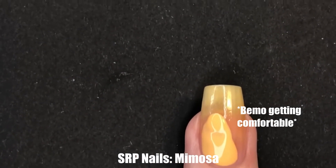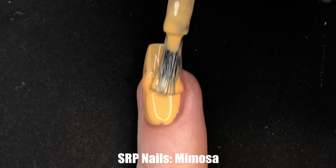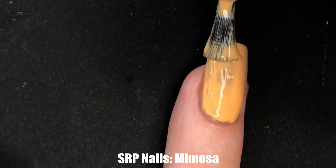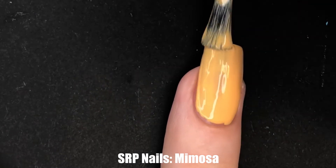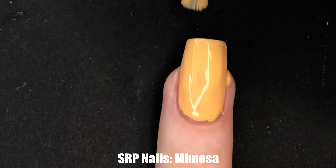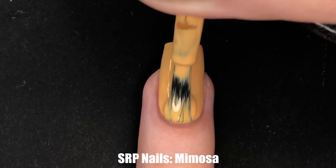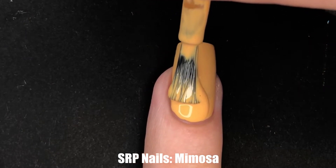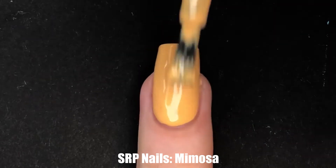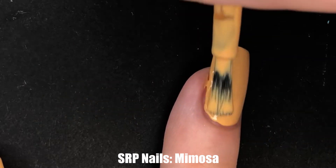The first step is applying our lightest color as our base to ensure that our gradient is as smooth as possible — that is going to be two layers of Mimosa by Syrup. For this specific gradient, this could have been Mimosa or Bubbly; that is up to your discretion. If you're just making this gradient at home, starting off with the orange shade is probably for the best. Once my polish layers are good and dry, which is about five to ten minutes, we get to move on to sponging on that gradient.